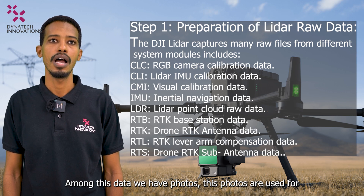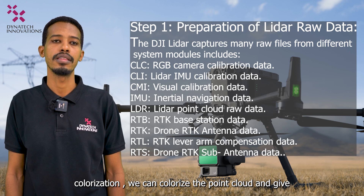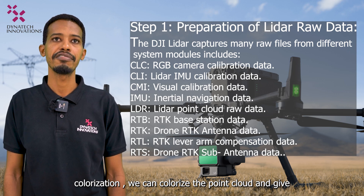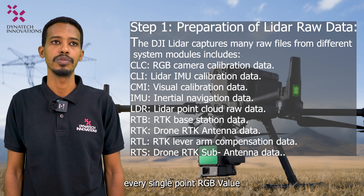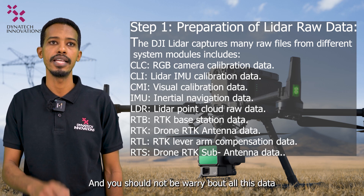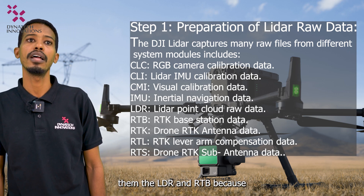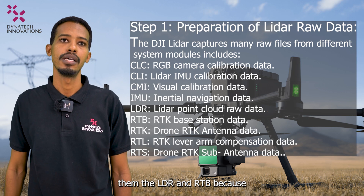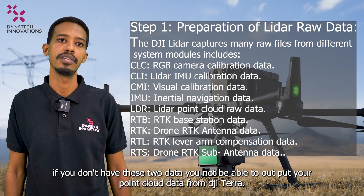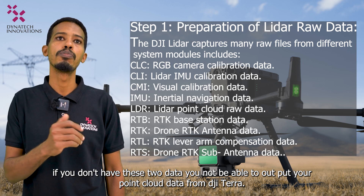These photos are used for colorization — we colorize the point cloud and give every single point an RGB value. You don't need to worry about all the other files. The only two data types you must pay attention to are the LDR and RTK files, because without these two you are not able to output your point cloud data from DJI Terra.